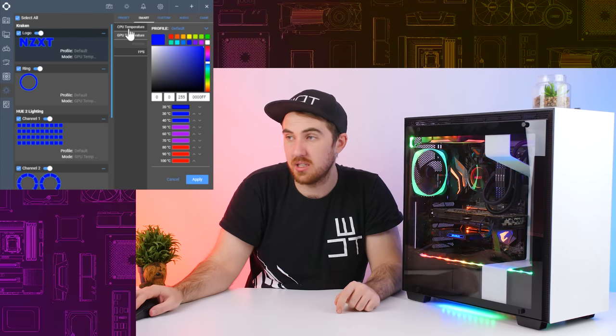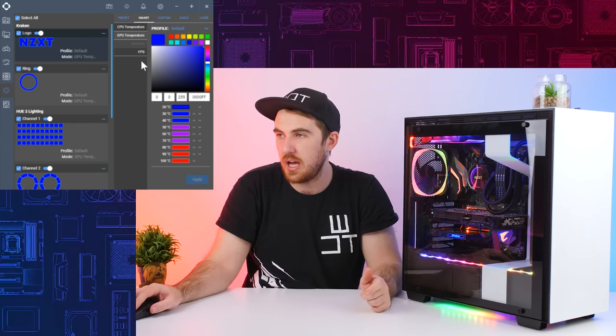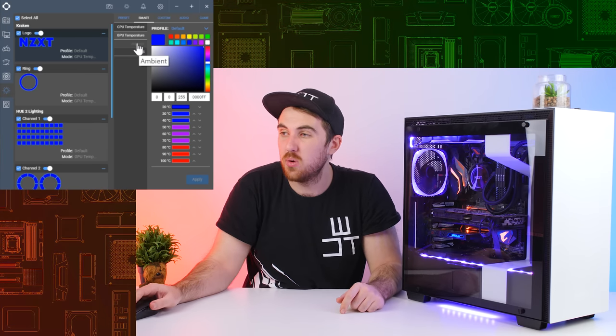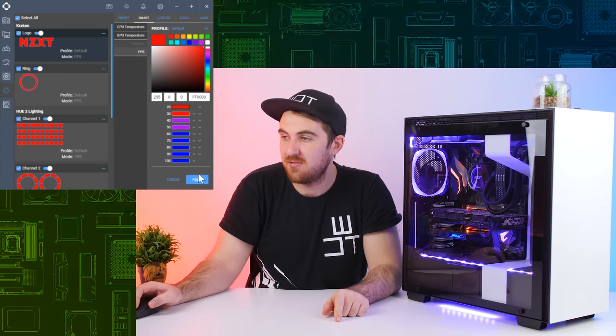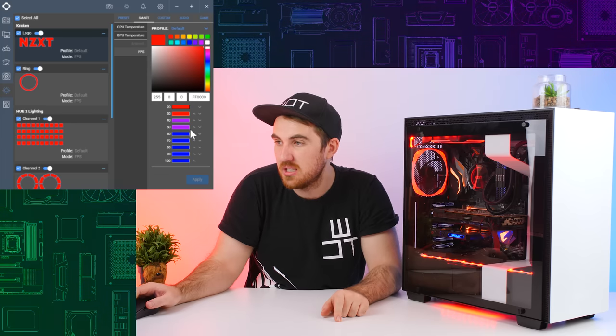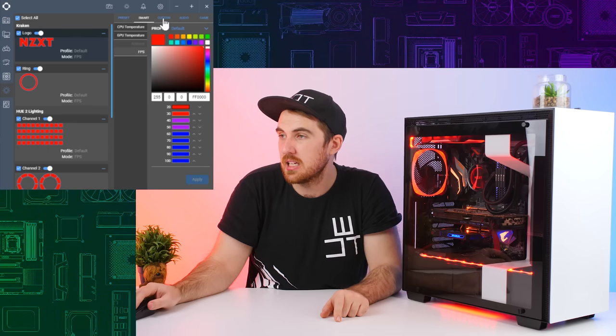There are also smart effects, which are linked to your GPU or CPU temperature. You also have an ambient option - I don't have the ambient kit but you can get that. And there's an FPS effect where the lighting reacts based on your in-game FPS.